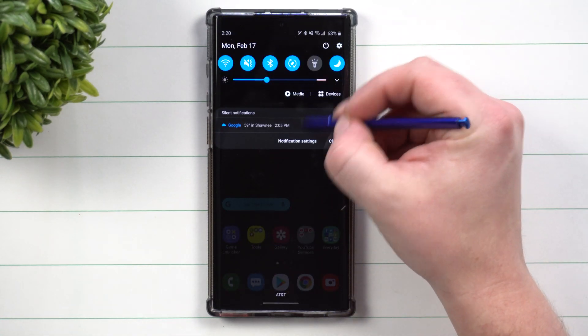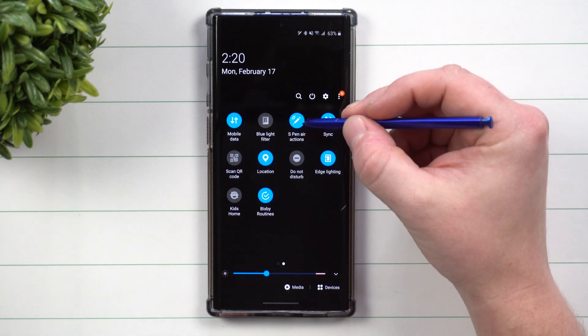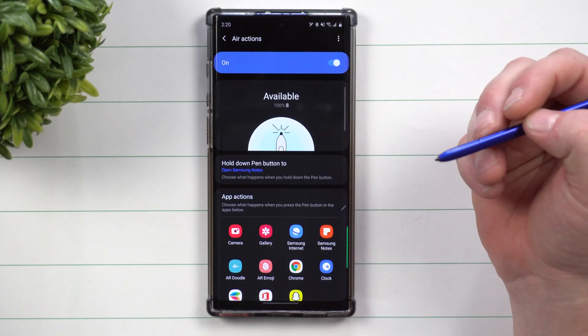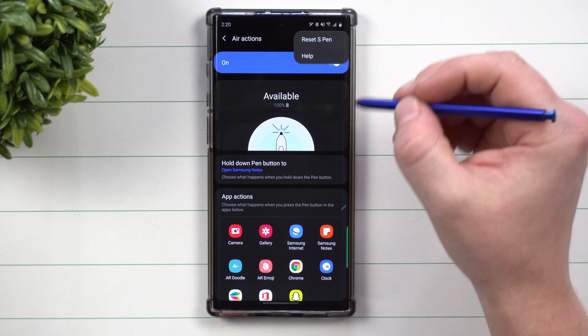What you want to do is pull down your notifications panel twice and inside of your quick settings, just find where it says S Pen Air Actions. When you press and hold on that little icon, you're going to go inside of the menu for Air Actions. And on the top right hand side, this is where you go to Reset S Pen.